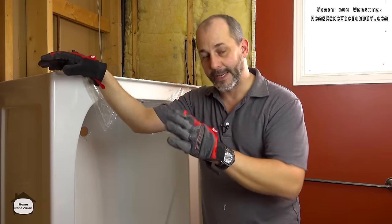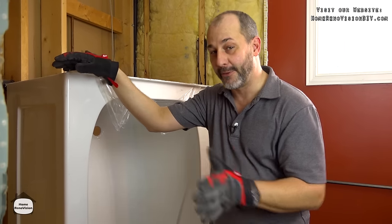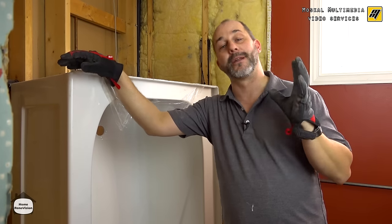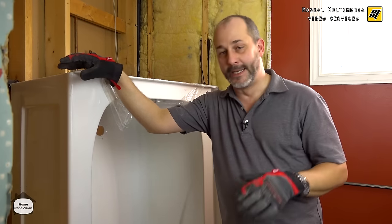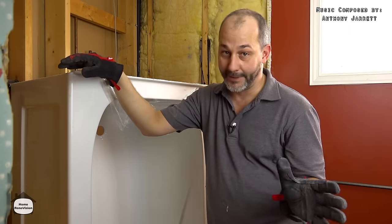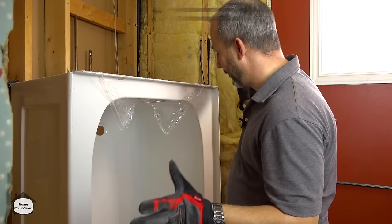In this situation, the client wanted to go from a standard 30-inch wide to a 32-inch wide. That creates a lot of little nuances that we're going to cover in this tub installation video, because if you can install a larger tub into an existing smaller space, you're going to have any tub on the planet. So let's get started.